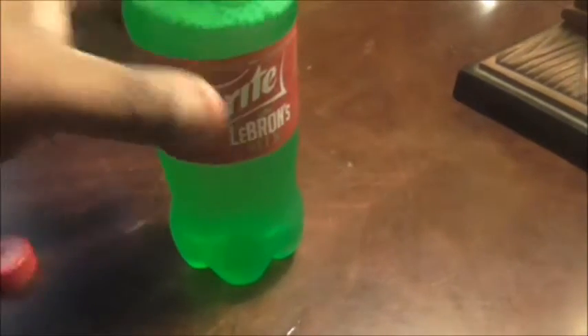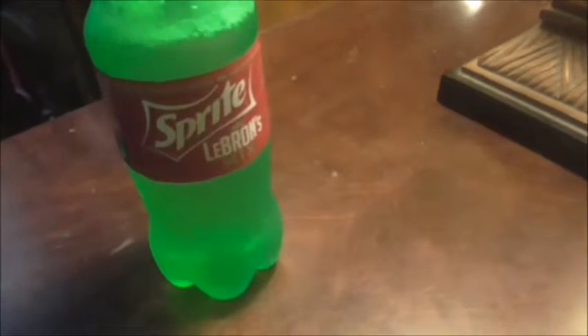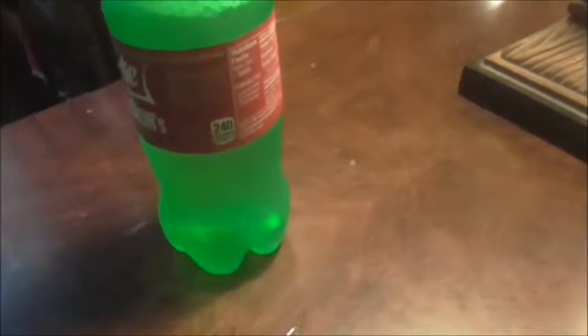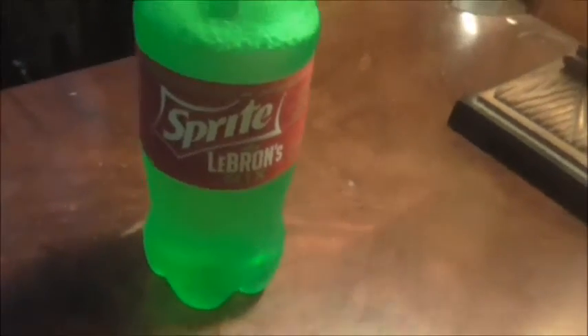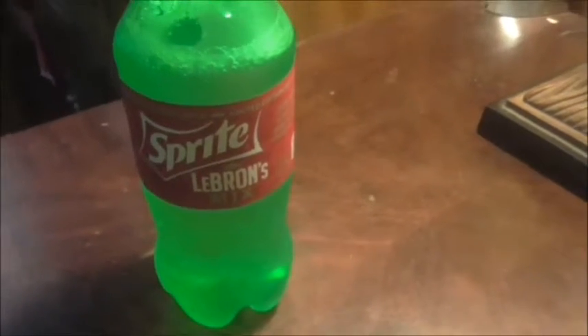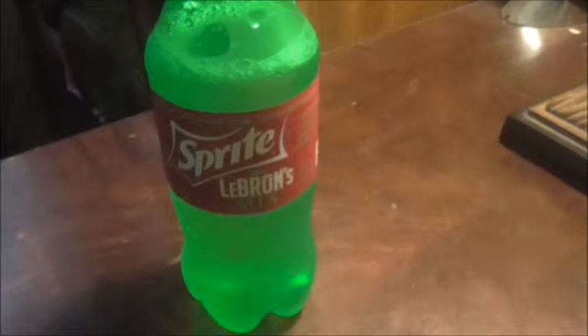I get cherry and a little bit of orange with a little lime — I do get a hint of all that. It doesn't seem to be that bad; that mixture of flavors seems to be okay.